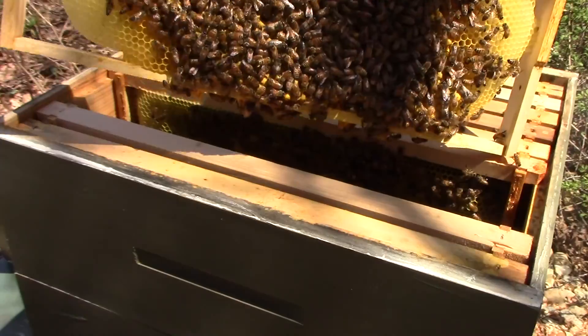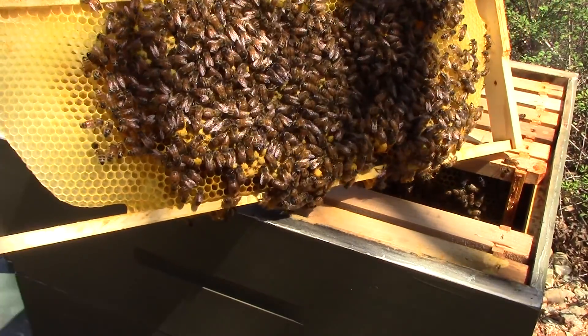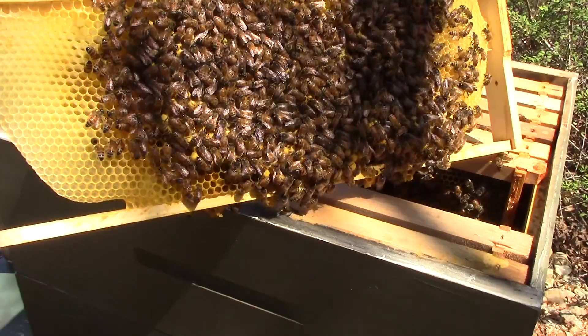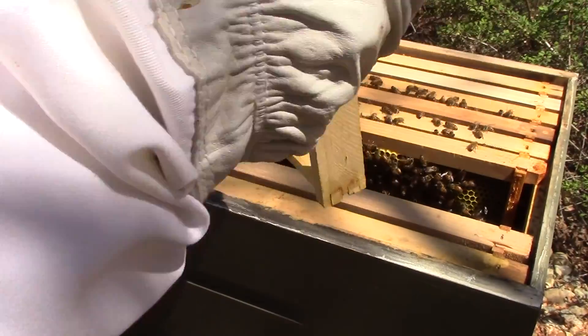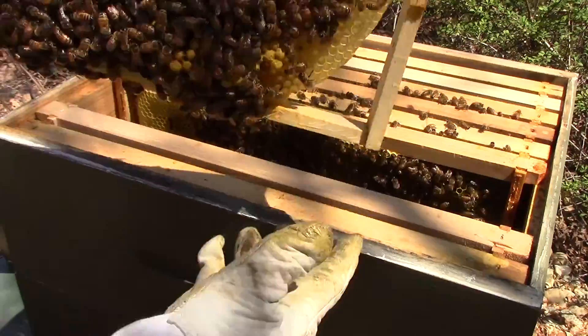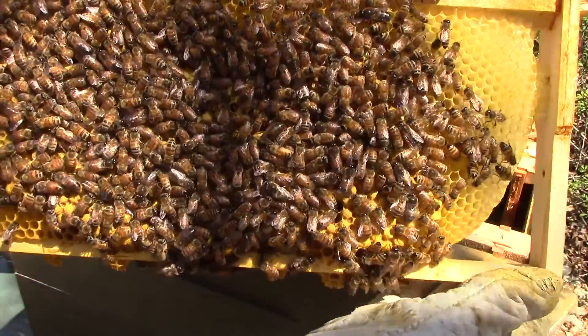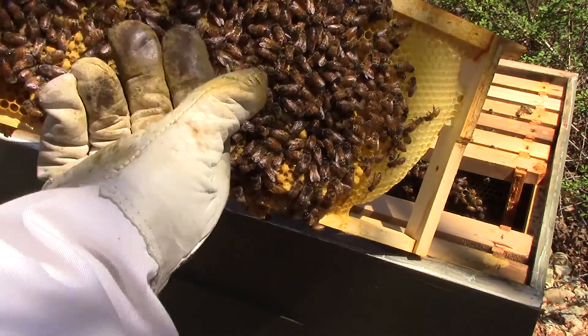The cells - I don't know if you can see, but the cells are larger than you would see for worker brood. So I was wondering if they were going to reconfigure the wax or reuse the wax for honey. And it turns out they used it for almost all drone brood.